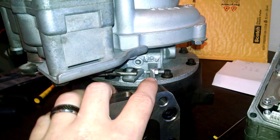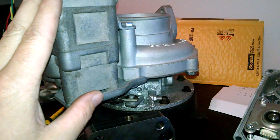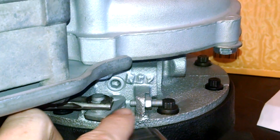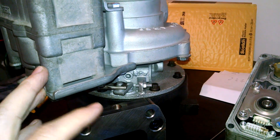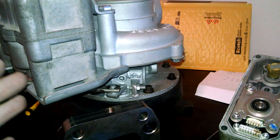The bad thing is, if you set these up as a turbo rebuilder and you don't have the ability to recalibrate the actuator, you're going to slap this actuator on here, and it's going to think it can go past this stopper. It's going to keep ramping up the amount of power it's putting out — increasing the current.